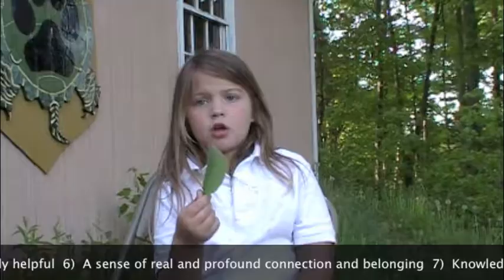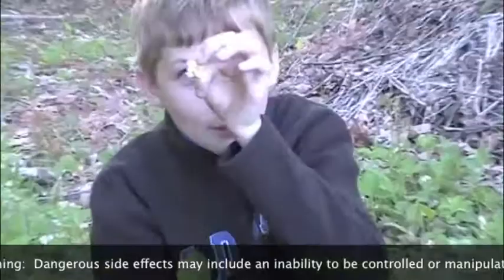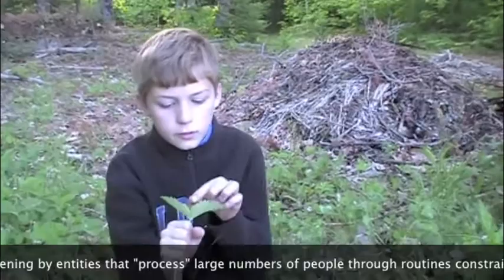You just bite it, chew it, and put it on one of your cuts. This is wild strawberry! Here's a flower — it kind of looks like a buttercup, but it's not. The leaves can be used for tea, which is an astringent wash. And leaves in a tea, or lots of strawberry fruits, can help ease childbirth, which means it makes the baby come out easier.